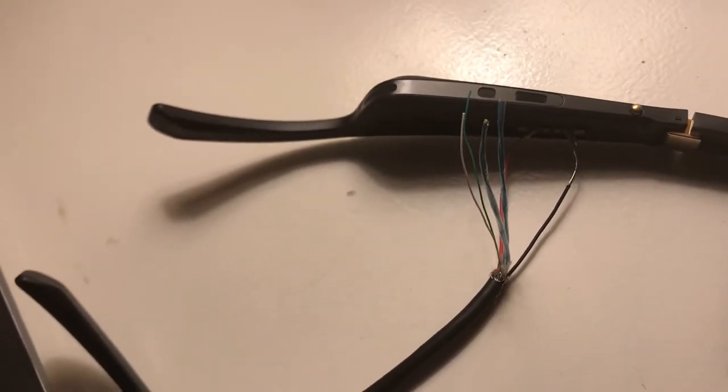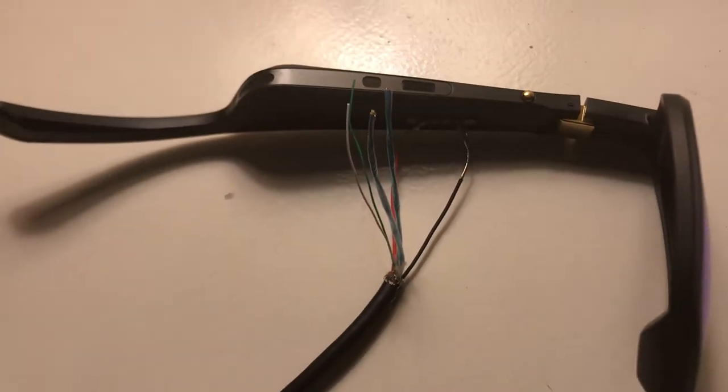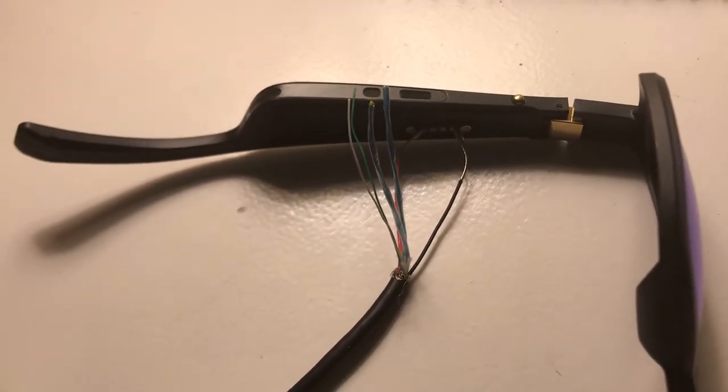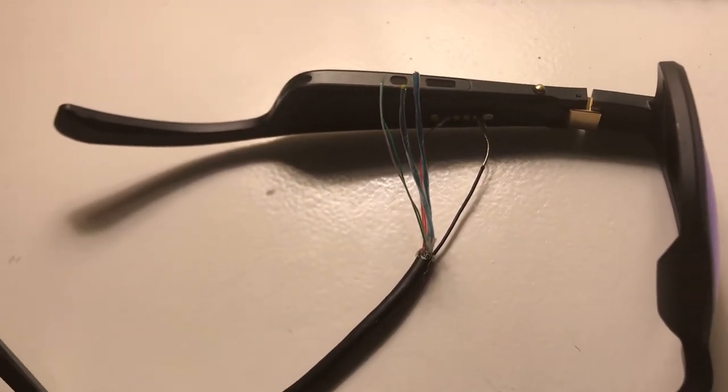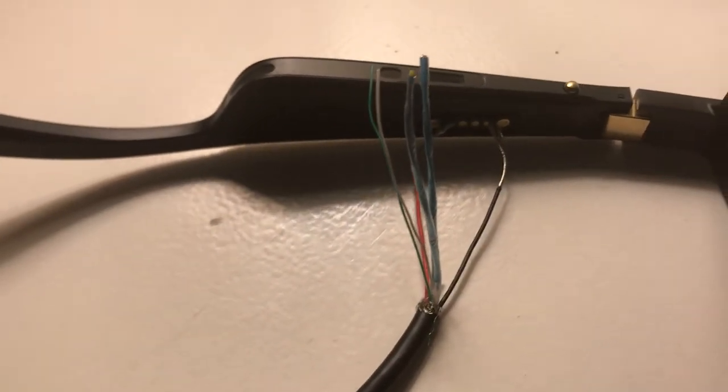What I've done — if you take notice here — is I've taken the red wire and put it on the dot that's furthest away from the glasses that is not a magnet, and I've taken the black, which is the ground, and touched it to the dot that's closest to the lens but not the one that's a magnet.